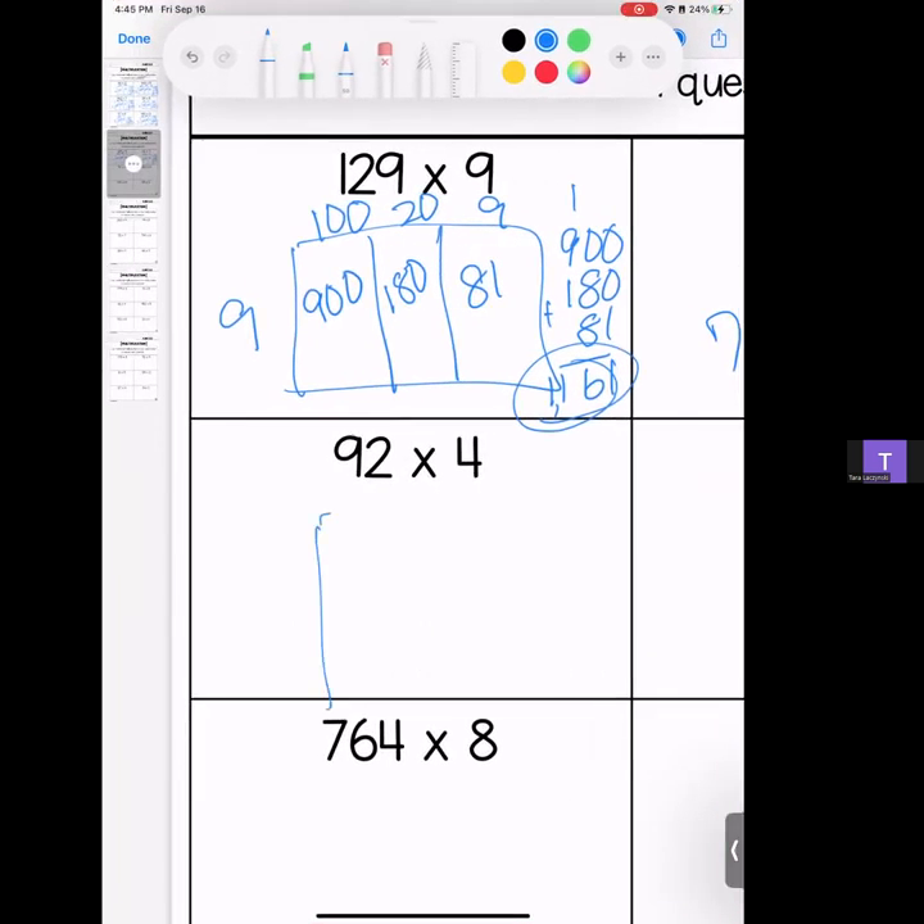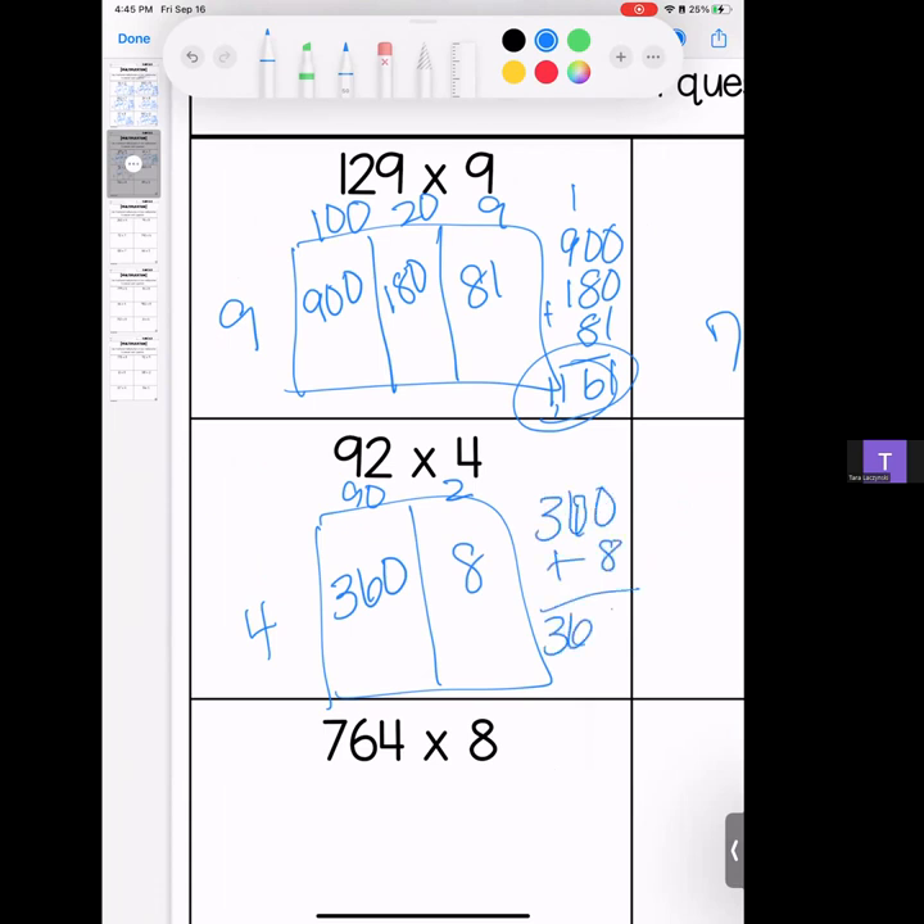Next one: 92 times 4. We have a 90 and a 2; our 4 goes out front. 9 times 4 is 36, bring your zero; 4 times 2 is 8. Stack it and add it: 368.